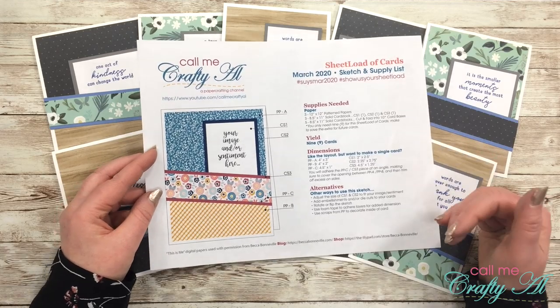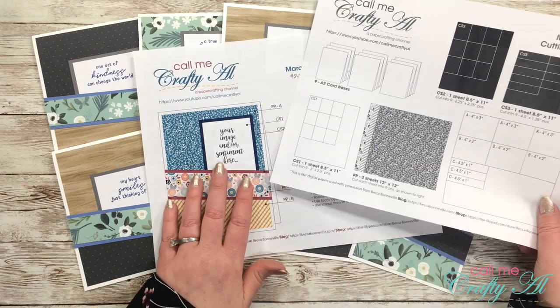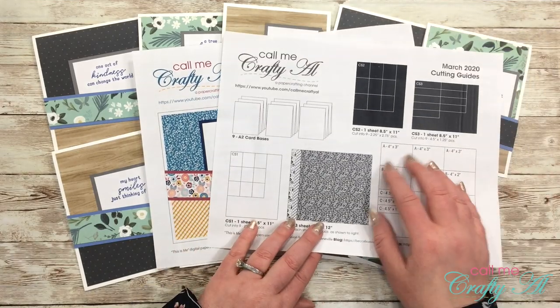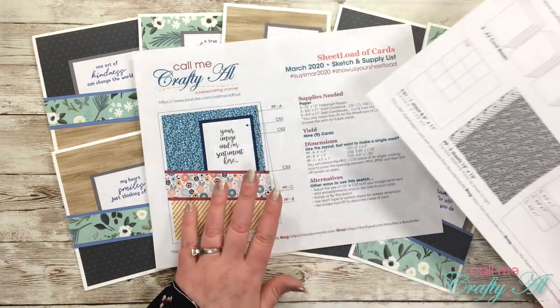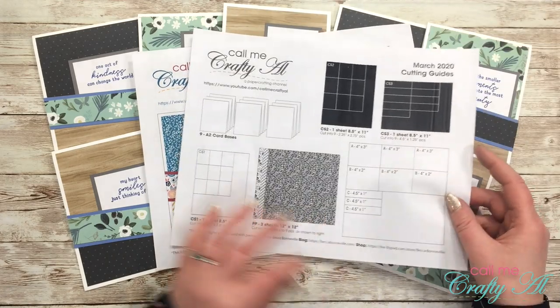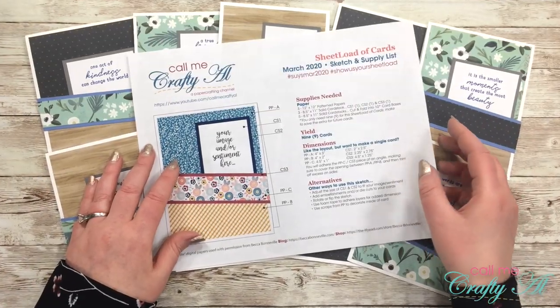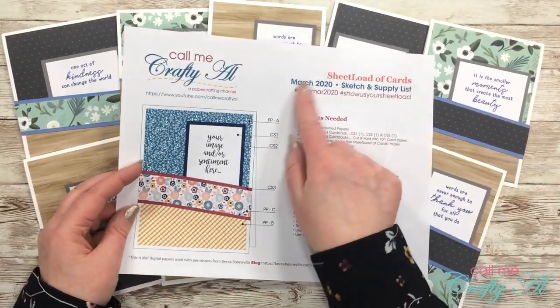Unfortunately for page 2, I did have to print it out in black and white because I ran out of color ink, but this just shows you that you do not have to have a color printer to take advantage of the sheet load — you can always use it in black and white. Something you might notice that is new for this month is up in the top right.